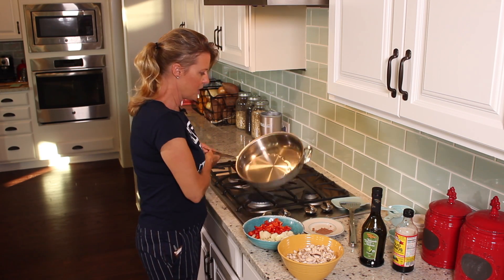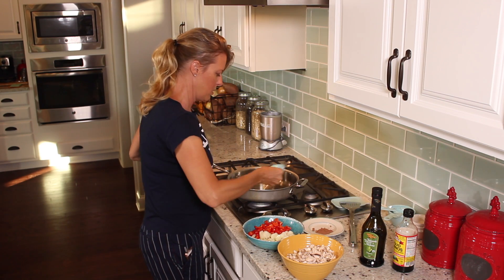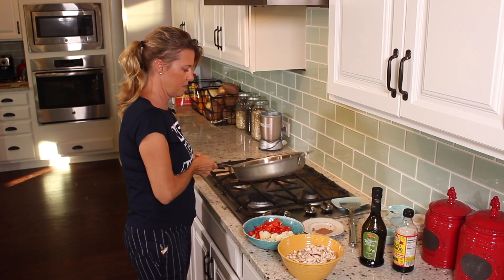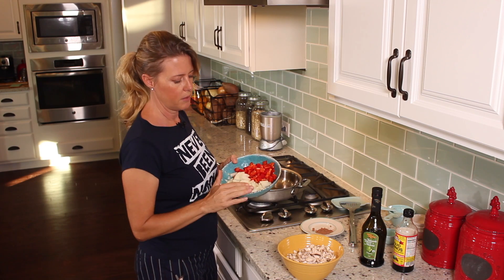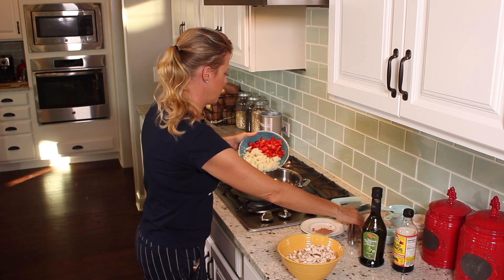I have just a couple tablespoons of water in my pan — I'll do just a little bit more — because we are not going to use oil for sautéing. Water works just as great without any of the added fat. I've got one onion and half a red pepper. We're just going to get those frying.